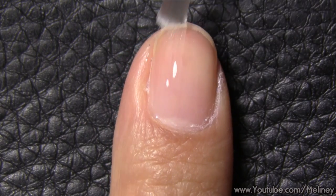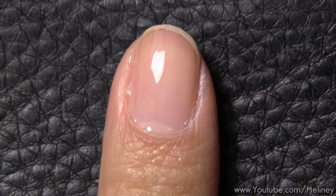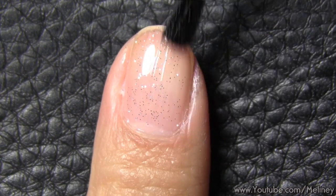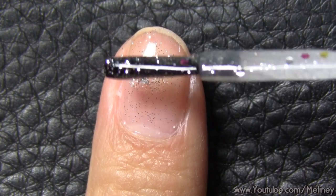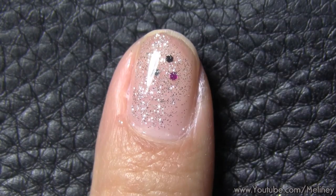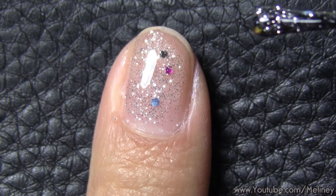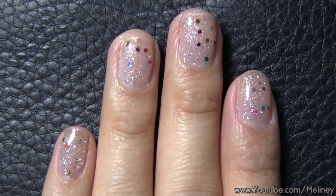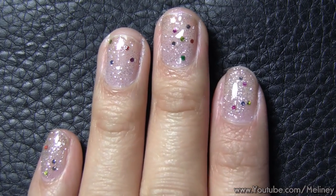As always, apply base coat to protect your nails. Since I'm using fairy stickers today, I wanted to choose a magical color — something that feels enchanted — so I went with a silver glitter nail polish with added chunky glitters. Apply this to all of your nails and let it completely dry before moving on.